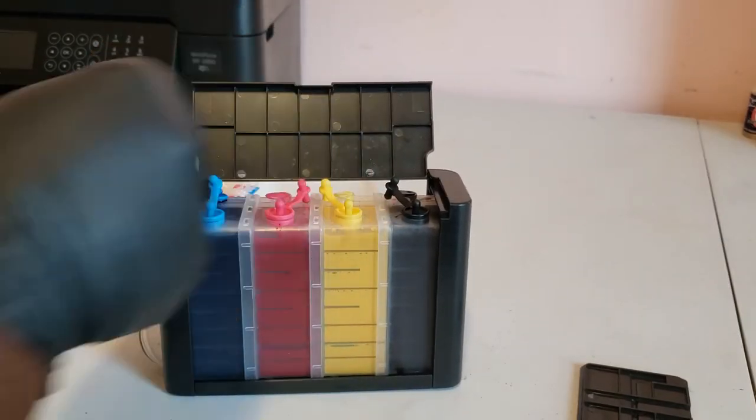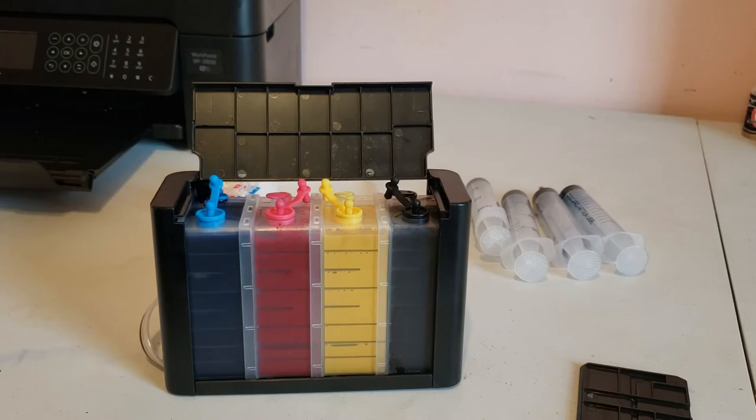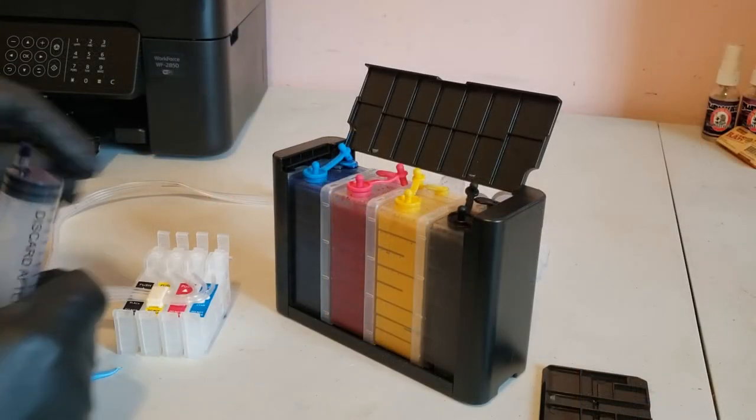Repeat these steps for the rest of the three colors. And once the tanks are filled we'll prime the SIS cartridges.